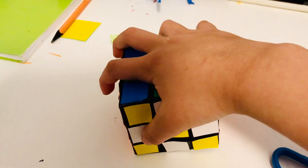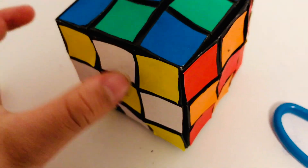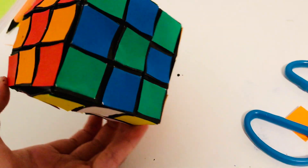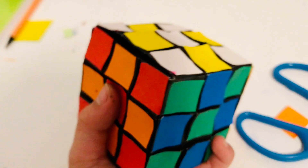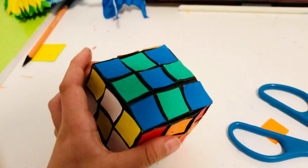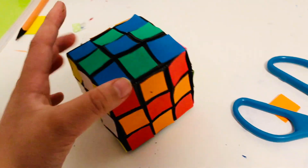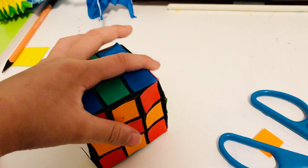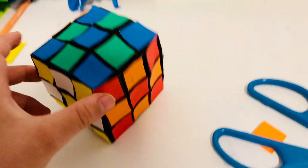This is a model. Jeremy Schaefer made a video of this and you can learn how to fold it by typing Jeremy Schaefer Origami Rubik's Cube. But it doesn't really move. Bye everyone.